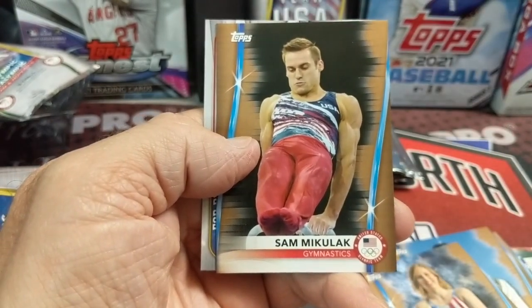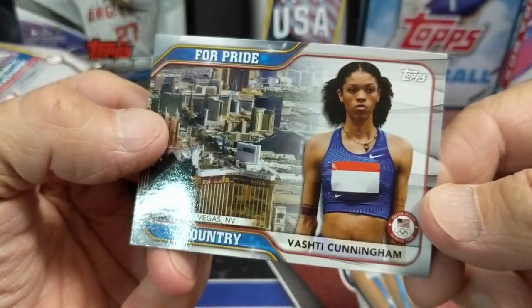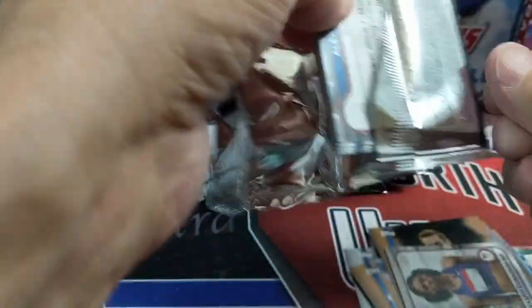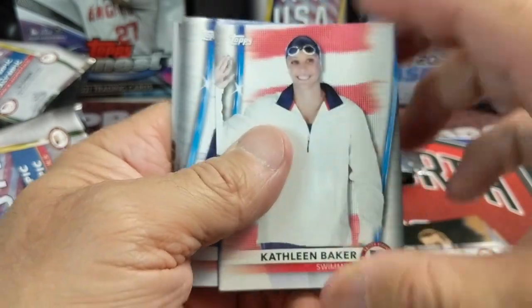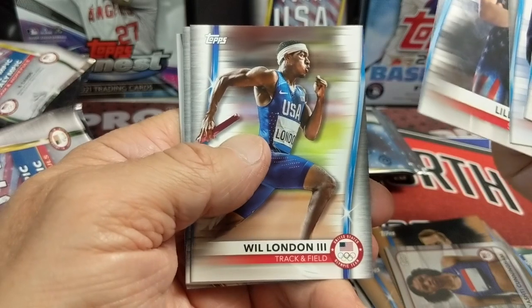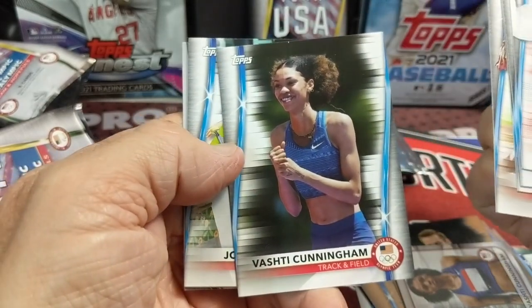There he is — Sam — that's a pretty nice one, he's quite popular. I don't think they have Simone Biles in here. I kind of wonder if some of these absences are licensing issues with different companies. It's April Ross and Lily King. There she is — Vashti, the one we pulled the autograph of.